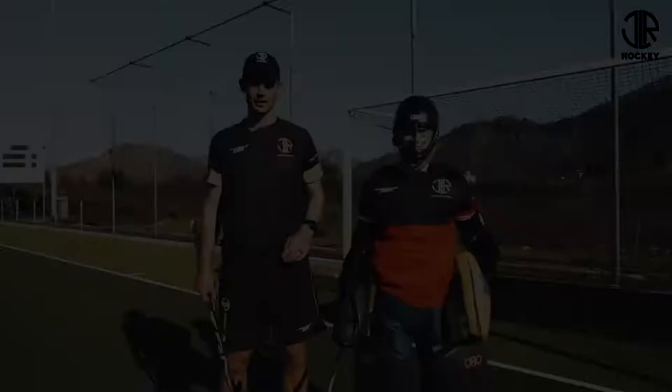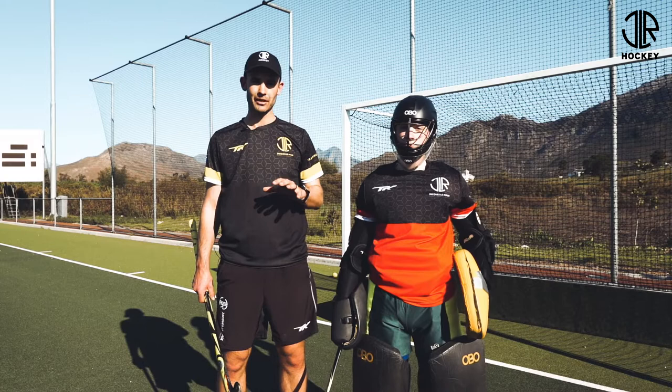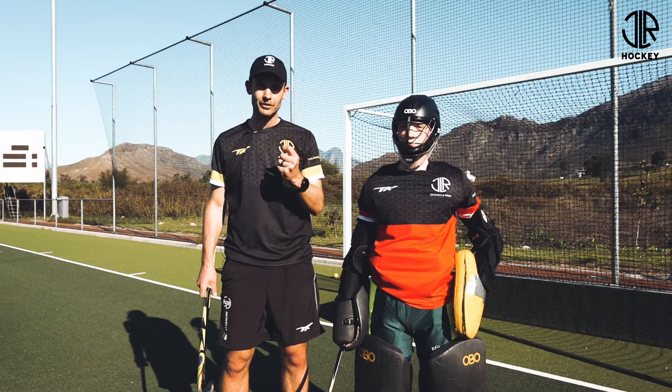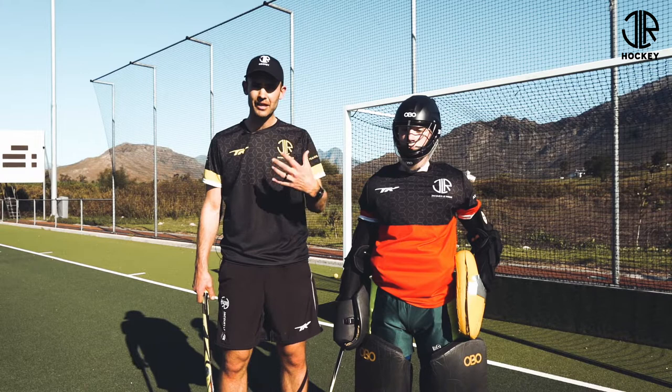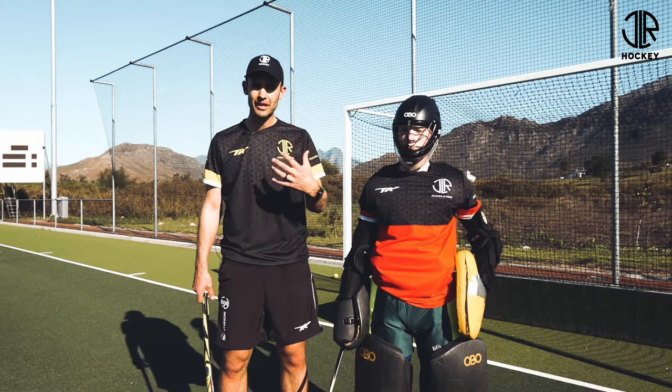We've touched on a few basic concepts and principles about goalkeeping, and it really is tough not to go into further depth because all of these can really be discussed at length. They're so important, and something you really have to keep at the core — whether you're a coach or a goalkeeper — is understanding why. Why do I do something that a coach tells me, or that I've seen done on TV by guys playing at the top level? If you can understand why you do something, you'll be able to troubleshoot and problem-solve in a training session and in a game.